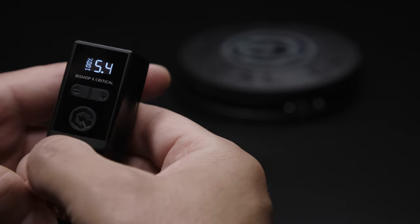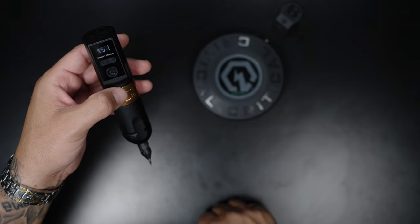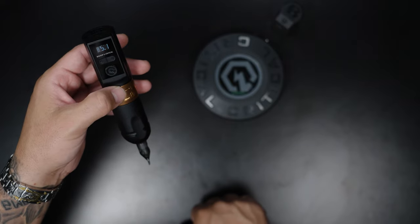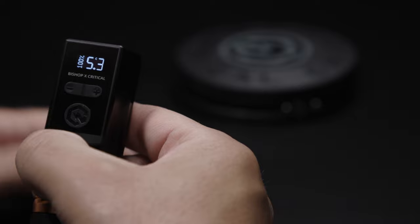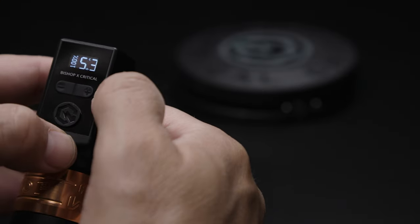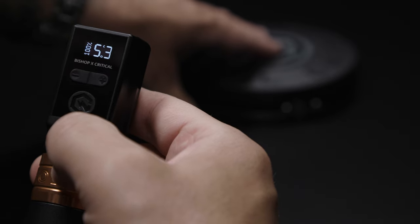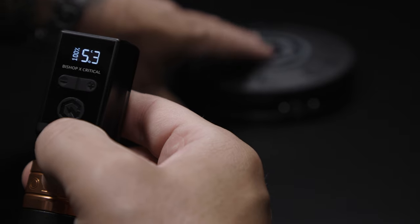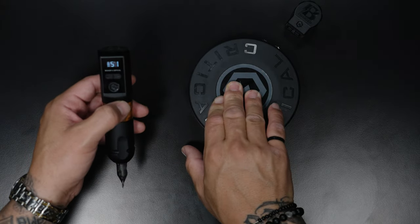If you look at the decimal right in between the numbers, you're gonna see that it's completely filled in. When that's filled in, it's on continuous mode. Now if you don't want continuous mode and you want it to be momentary mode, what you do is hold the power button down and the plus sign. You'll see that it's no longer filled in — it's now a hollow decimal point, which means it's on momentary mode. That means as long as your foot is on the foot switch, it'll work.